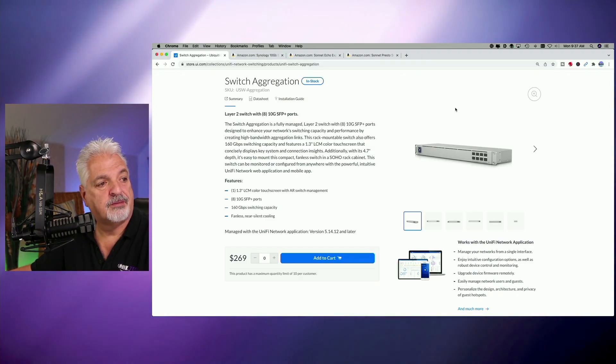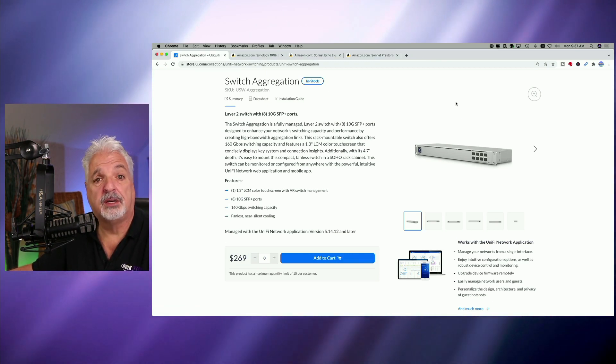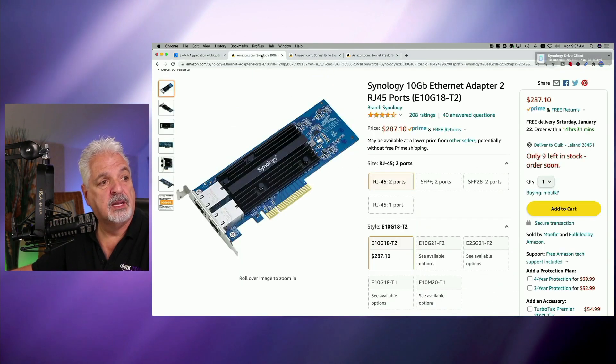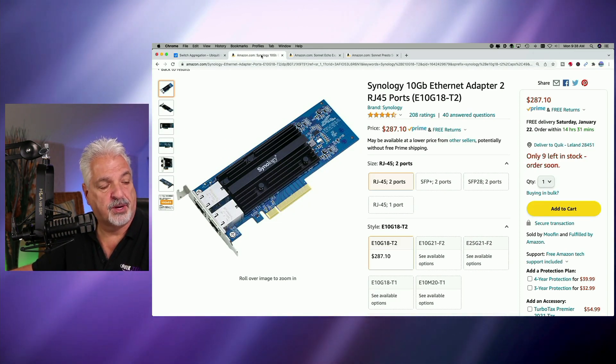From a switch perspective, I'm using the Ubiquiti Unifi Switch Aggregation — I did a video on that recently, so go ahead and check that out. On the Synology end, I installed a 10 gig adapter card in the 1621+. Synology did send me the 1621+ along with this adapter card.